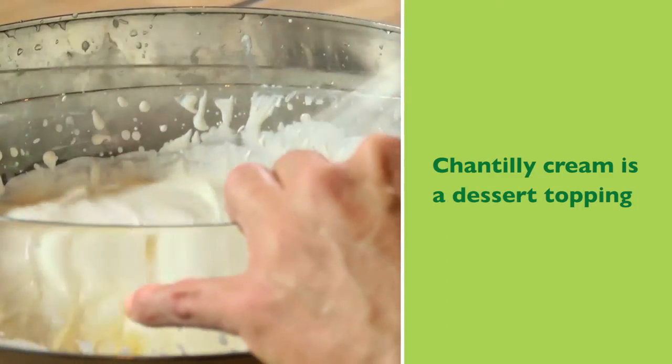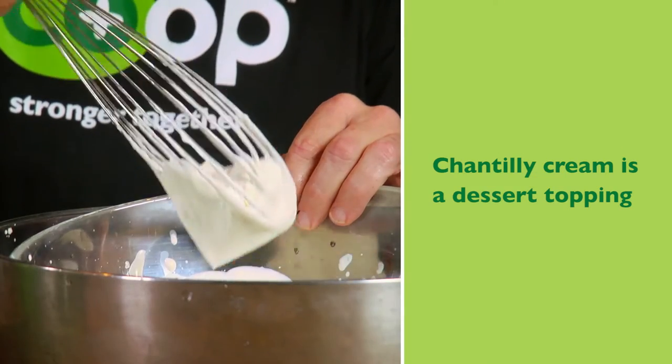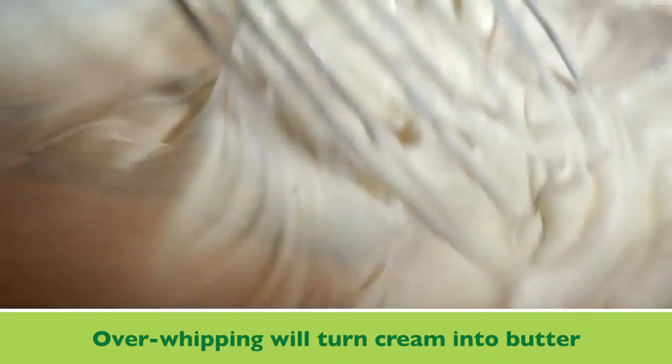You can see we're almost there now. I'm going to pull this up with the whip. You can see that it peaks and it holds itself. I'm going to whip it just a little bit more. If I over-whip it, it'll turn to butter.